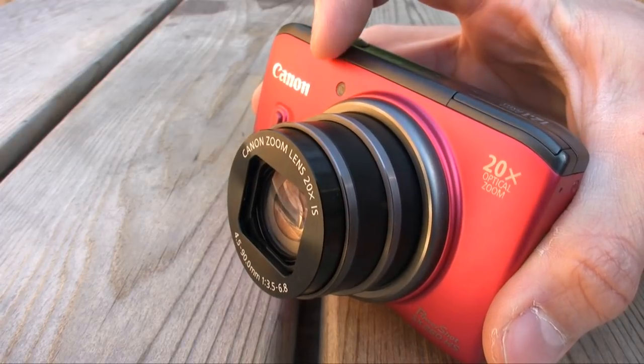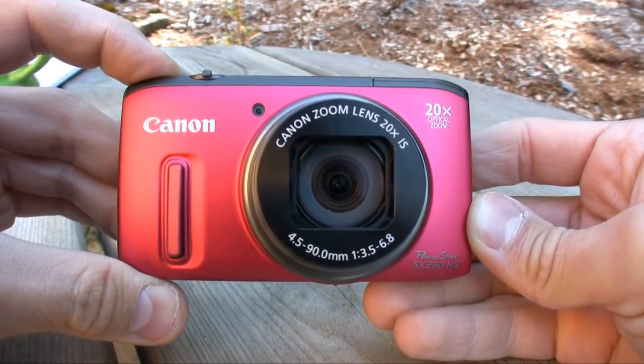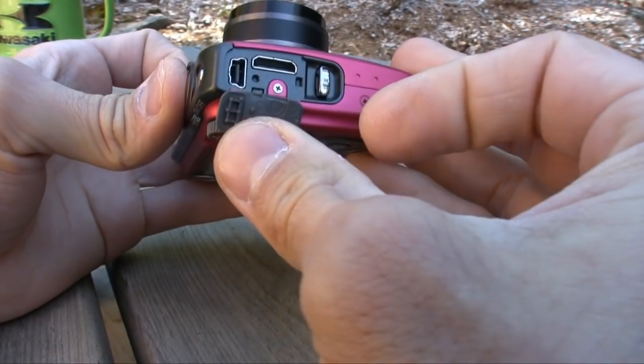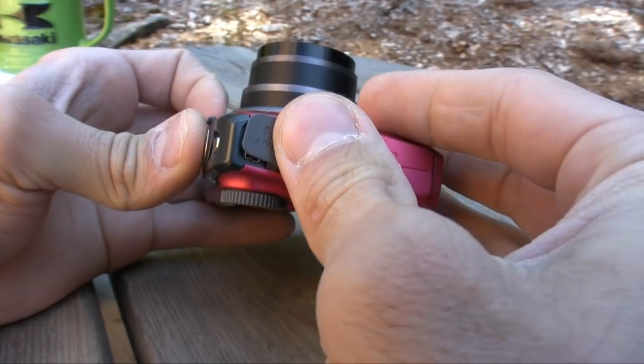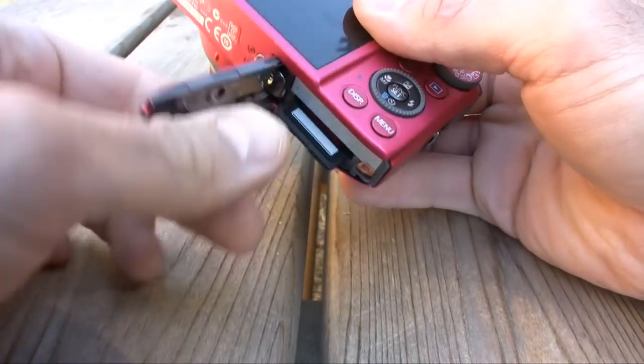The lens has a wide-angle capability of 25mm compared to last year's 28mm. On the downside, the SX260HS now has a slower base aperture — f3.5 compared to the SX230's f3.1. That's about a stop difference, and I believe it made an impact in low-light shooting. Although the camera's battery performance was not one of the best I've seen, I found that this battery pack offered a little bit more juice than the SX230's.